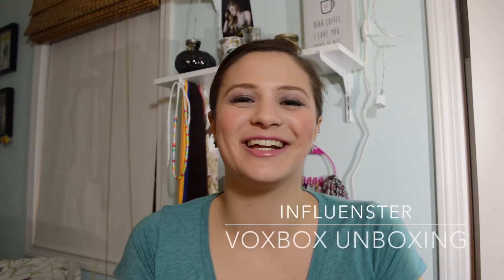Hi everyone! Welcome back to my channel. Today's video is going to be a little bit of a different type of video for my channel, and that is an unboxing slash first impressions type of video.